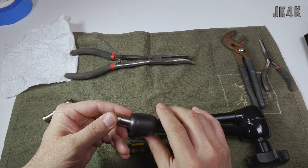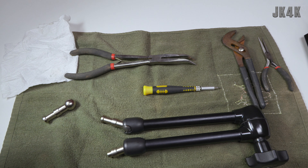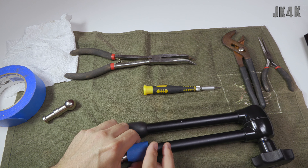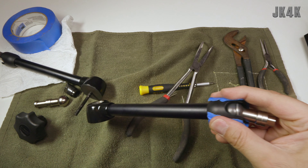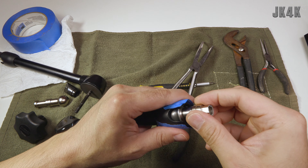Now I'm going to take some tape and tape this side because I don't want to scratch it up - I try to keep my things looking nice. I went ahead and unscrewed this off to give me the maximum amount of movement here.